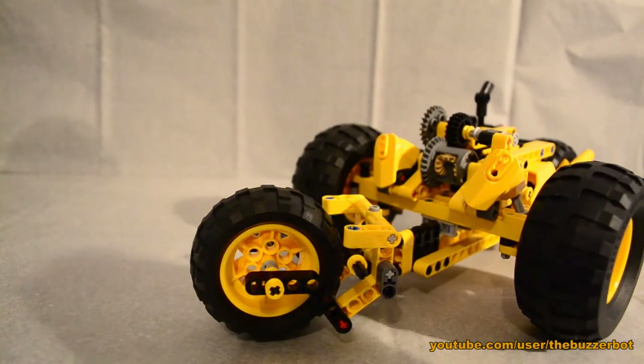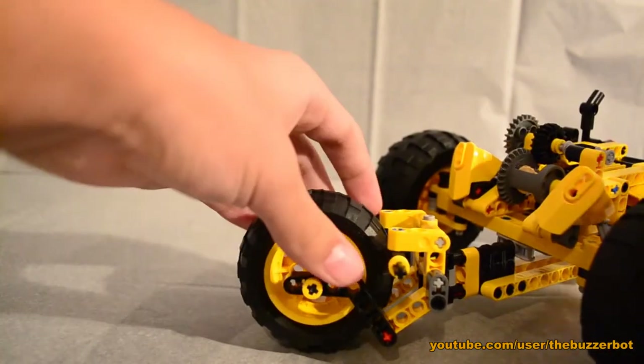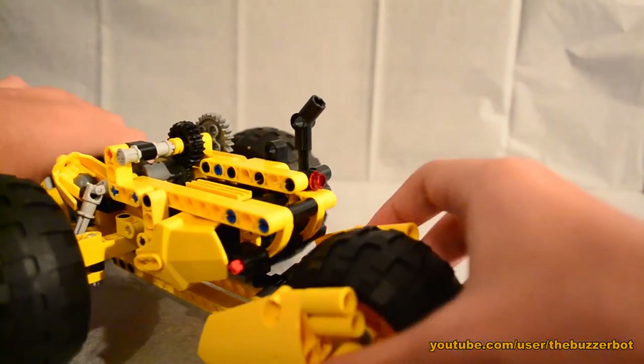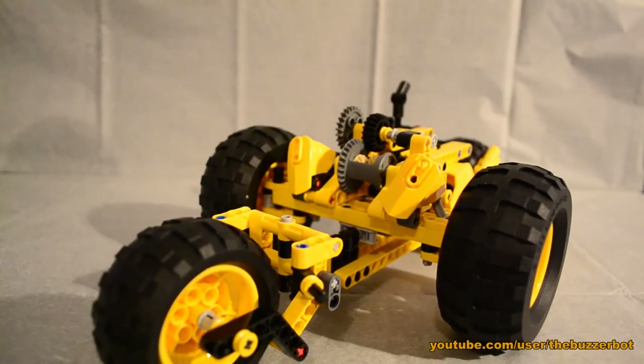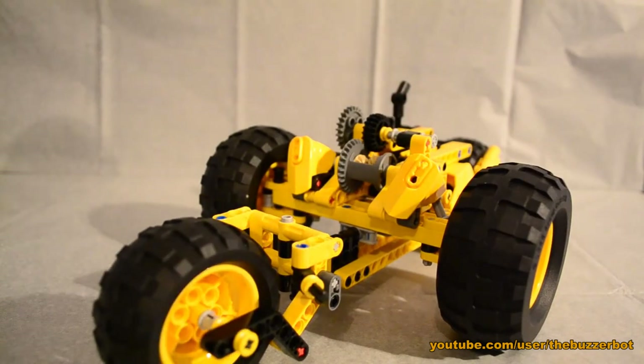However, on real cars they have something called a differential, which allows the wheels to spin at different speeds from each other. As you'll notice here as it's turning, the outer wheel is turning faster than the inner wheel — which is very cool. I don't know how well you guys can see that, but the gearing allows for that, whereas a normal axle wouldn't. This thing up here is the differential, and I got it from the Unimog I picked up a while ago.